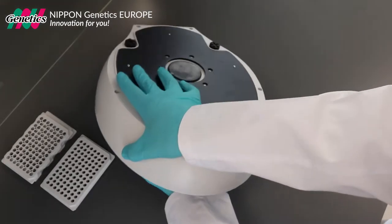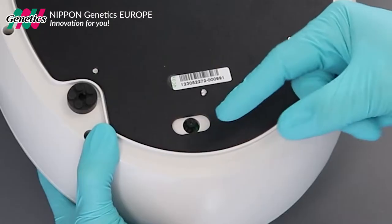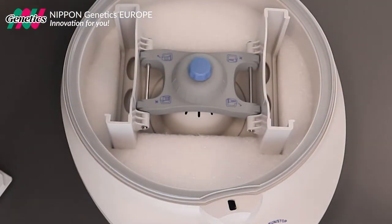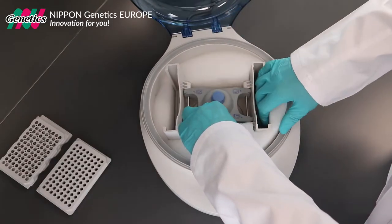When unpacking the plate centrifuge for the first time, pull the manual lock that is positioned at the bottom of the centrifuge. This allows the opening of the lid. Carefully remove the safety plastic from the inside of the centrifuge.